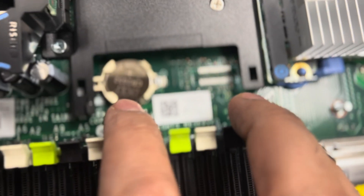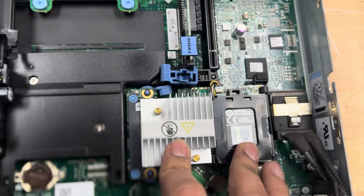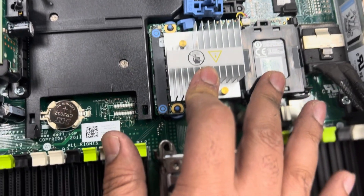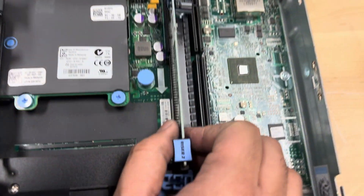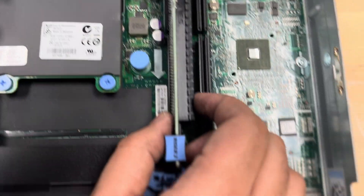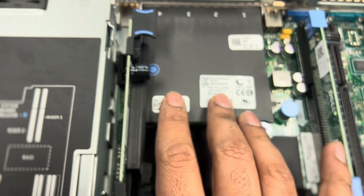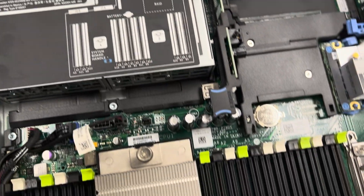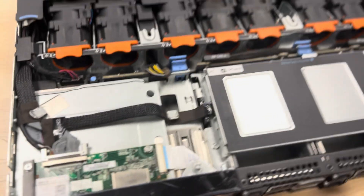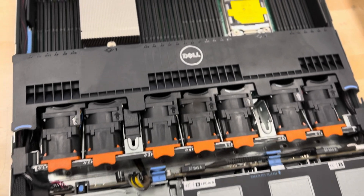There are also some power connectors. We have the CMOS battery here, and this is the RAID controller card. Over here is where we install NVMe — it's a riser card. And this is our network interface card. That's how it looks from the inside.